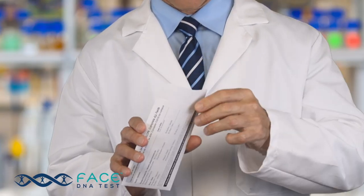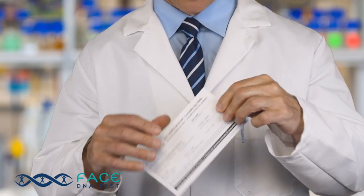Remove the swab from the mouth and place it directly into the paper envelope labeled for that person. The swab will be wet and will get the envelope wet, but that's completely normal and will dry within a few hours after the swab envelope is sealed. Contrary to some of your favorite television shows, the laboratory is testing the cheek cells on the swab, not the saliva.